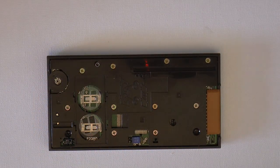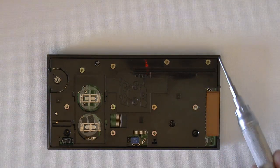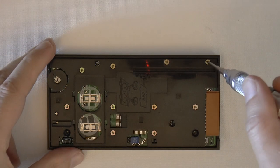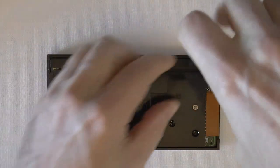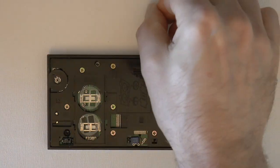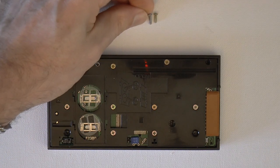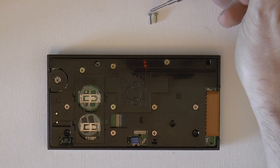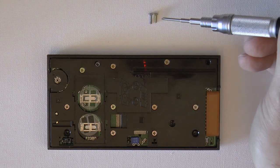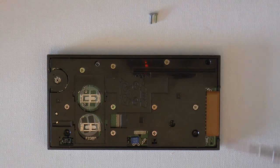The next thing to do is to remove all of the screws you see inside. You might notice the screws from the back are slightly different — the internal ones are a slightly smaller screw.